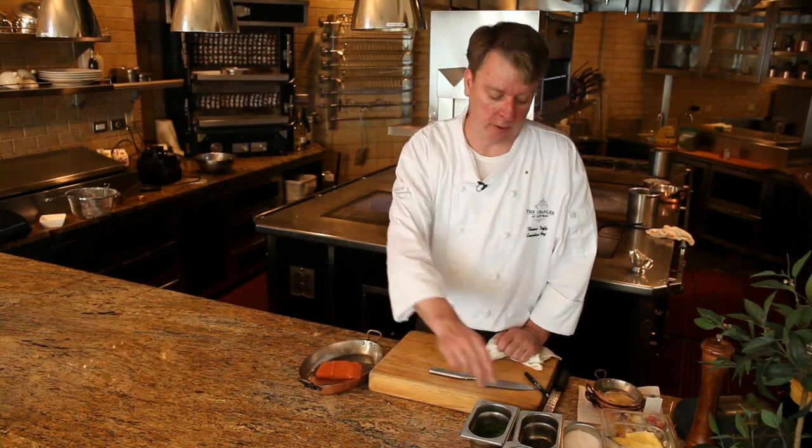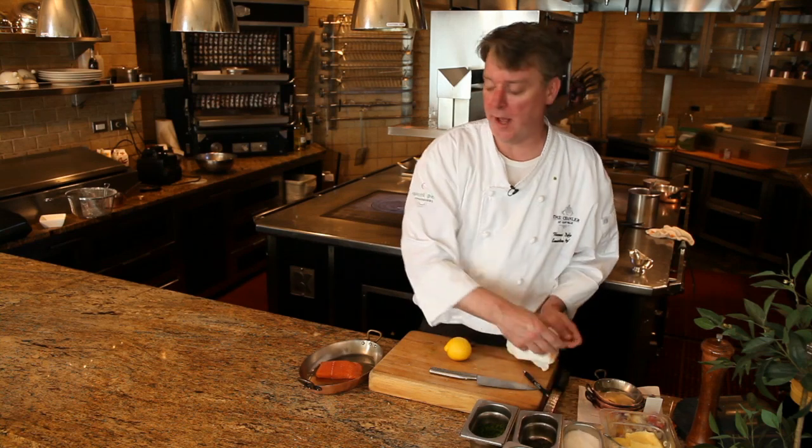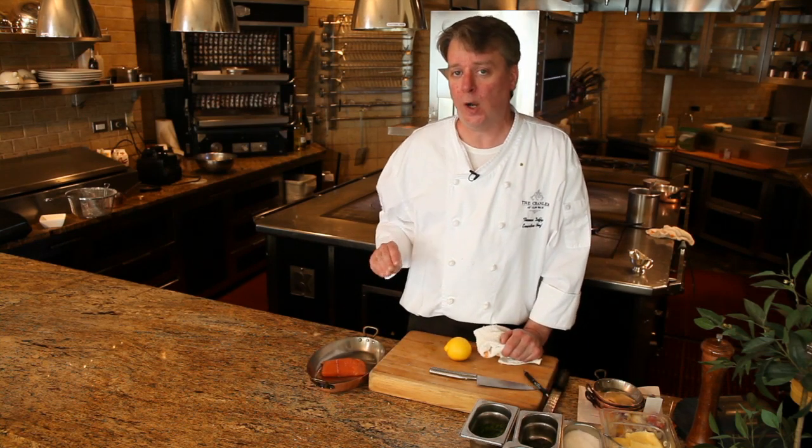What makes sockeye salmon a little bit harder to cook than regular salmon is that it's a wild fish. It doesn't have as much fat. It's very, very easy to overcook.